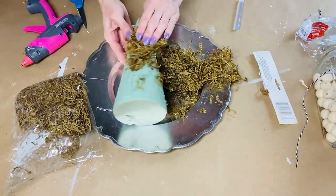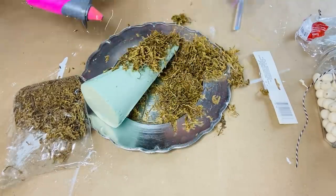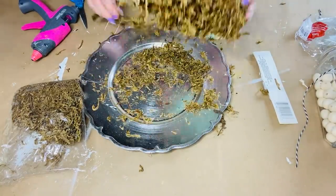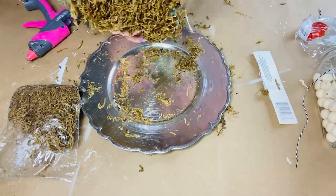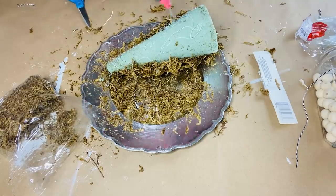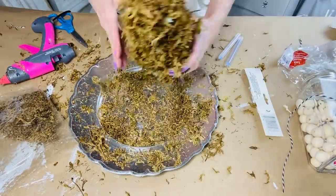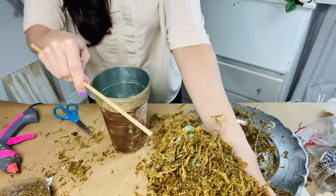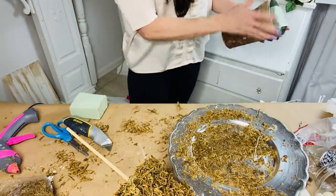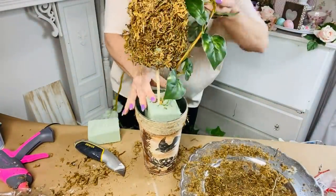I wanted to make a topiary to go on top of my little rustic aged tin. I'm taking a cone foam piece and hot gluing Dollar Tree moss to the outside of it — be patient, it does get a little messy. Continue adding layers of hot glue and more moss. I used an entire bag of moss for this project. Once finished, I'm using a wooden dowel from Dollar Tree — pushing it into the base of the topiary, then adding some foam into the tin so I can push the topiary in.